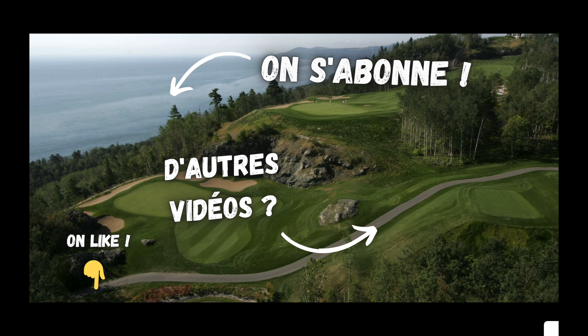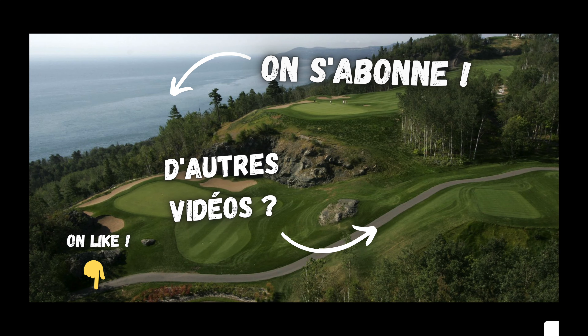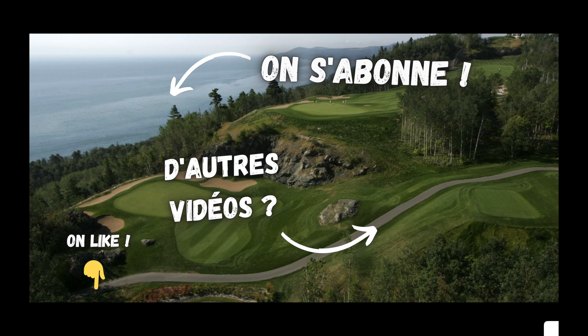Pour résumer la question du dosage : la balle de Flo n'a pas tapé le bord opposé du trou — c'est très bon signe. La vitesse optimale, c'est que la balle tombe à partir du point d'entrée sans contacter le bord opposé, ce qui maximise l'espace dans le trou. Priorité absolue et toujours : le dosage.